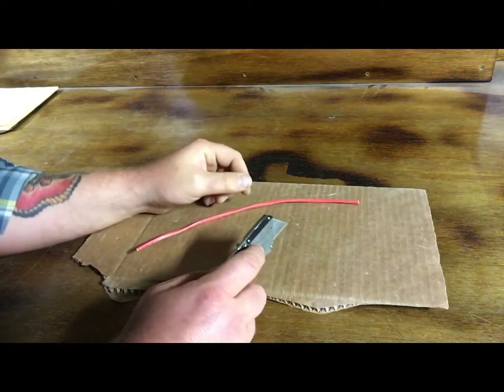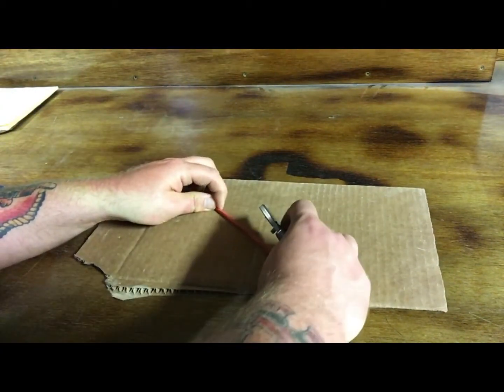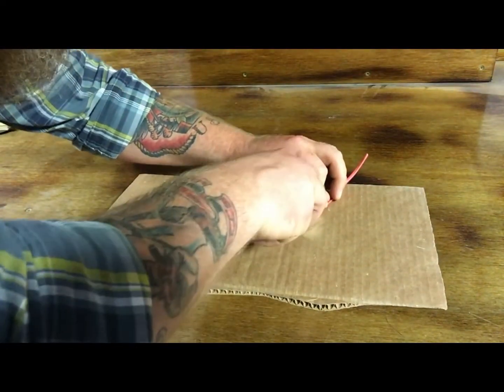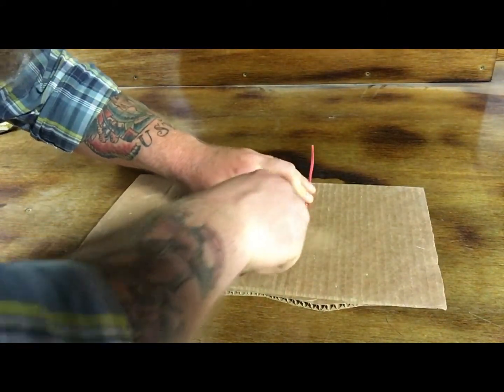Step two: you're going to strip the wire. I might speed this up so you don't have to sit here and watch me strip it. Put down a piece of cardboard so it doesn't mess up this table.